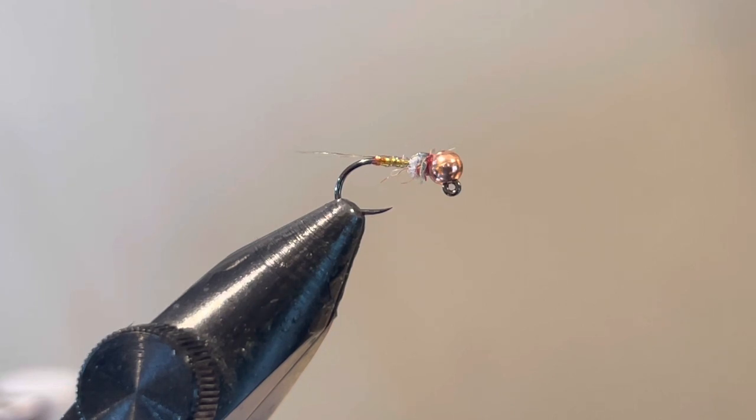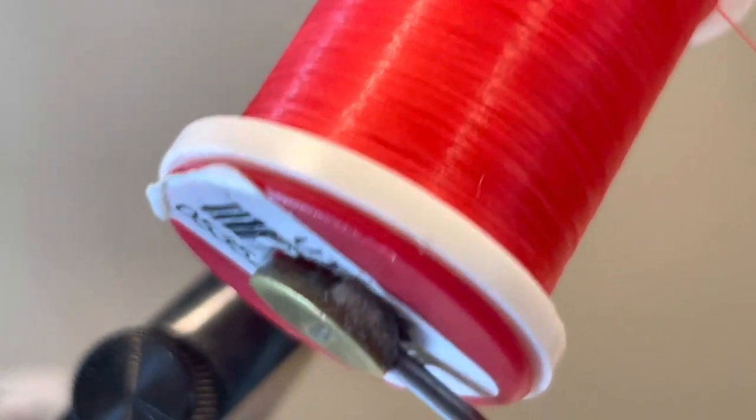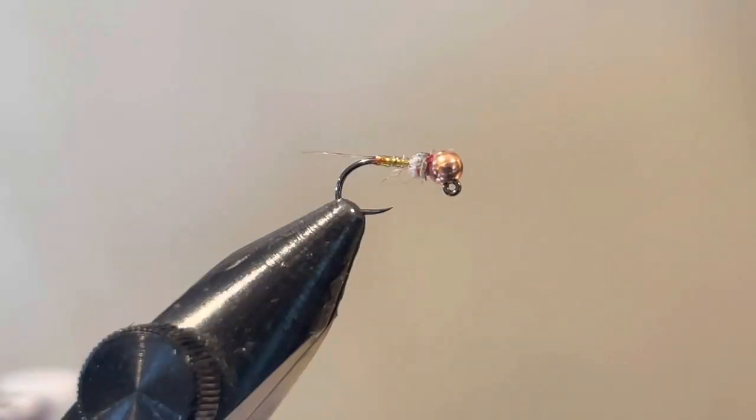We are going to be tying it on a size 16 hook with a 2.8 millimeter bead. Before we get started, I'll go through the materials. First, our thread — this is UTC 70 in red. You can change this up, but I would recommend using the 70 denier for this size of fly.